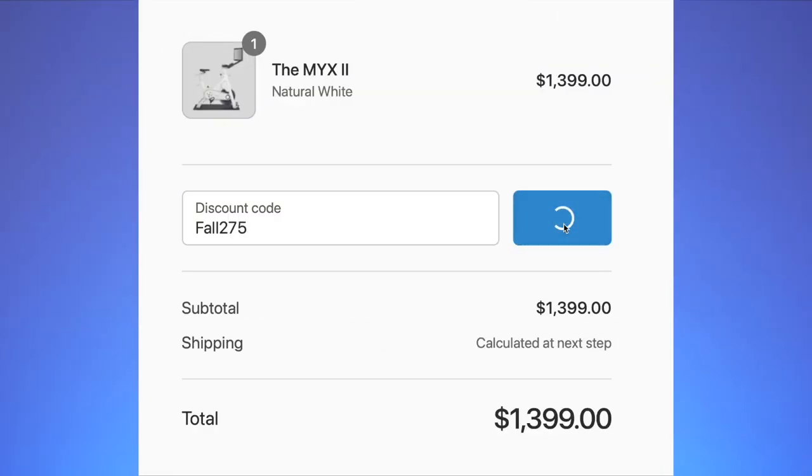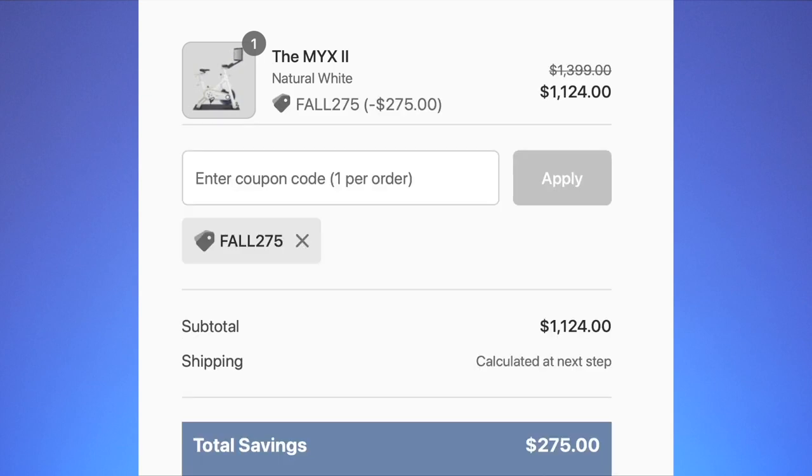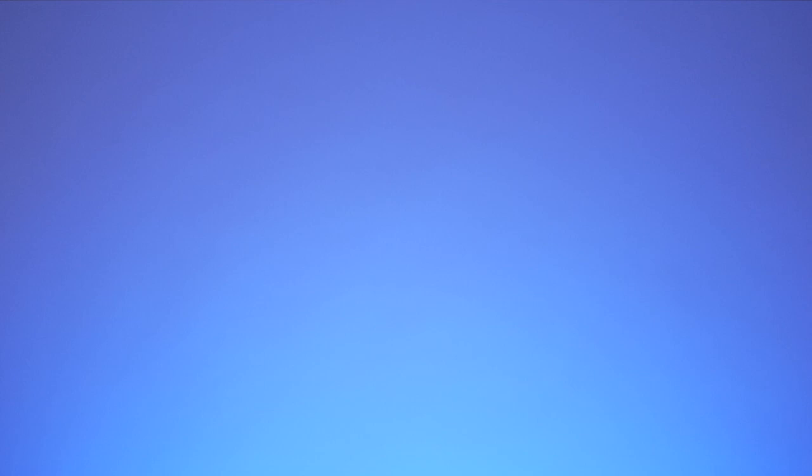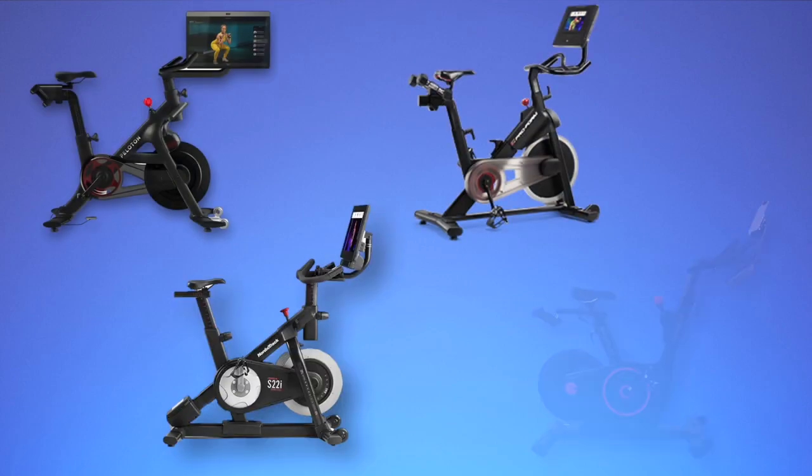Another thing that makes the Mix 2 bike unique is its price. It has one of, if not the lowest cost of any of the comparable bikes with similar builds, screens, and quality, like Peloton, NordicTrack, ProForm, Echelon, and others.